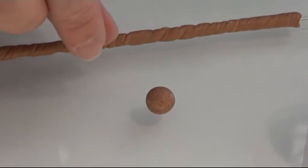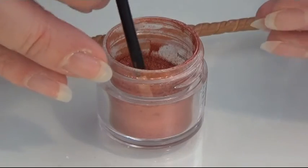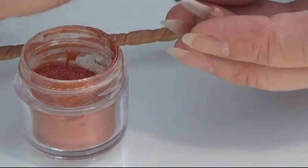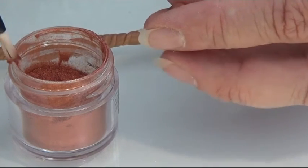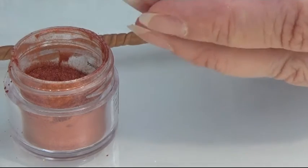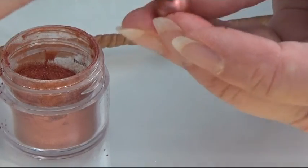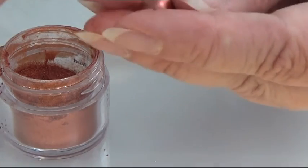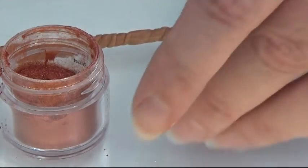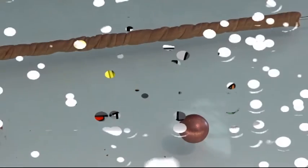I took a piece of clay and rolled it into a ball — I'm going to use that later for the top part after we bake this. I'm going to take my pearl powder; this is a copper or reddish color. I am putting it all over the ball, making sure it's all covered. You can use whatever color you like. Then bake it with the stick.